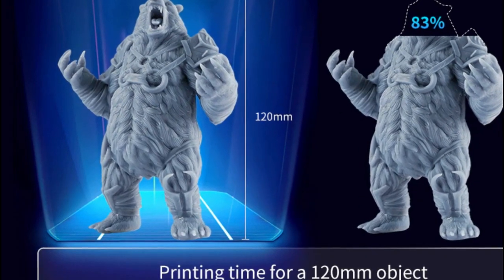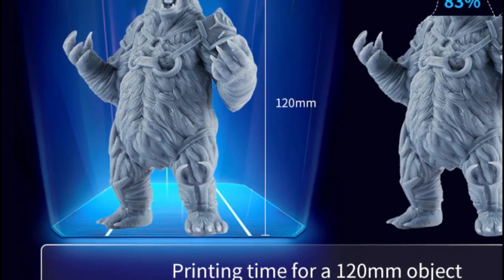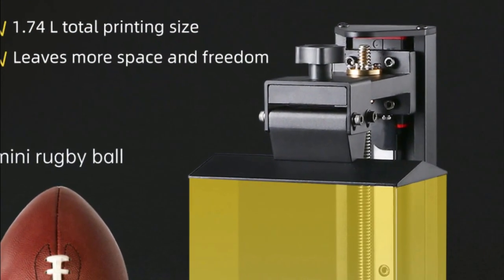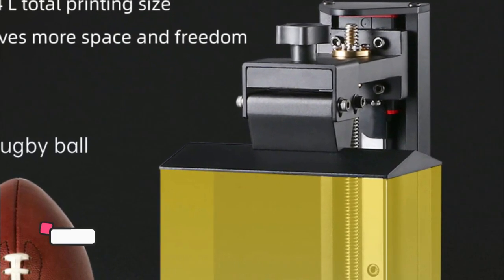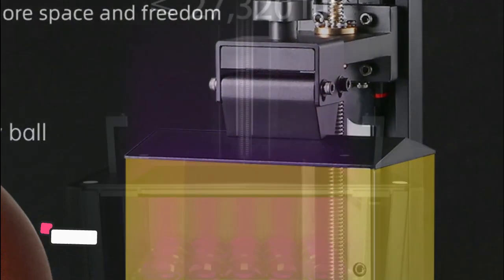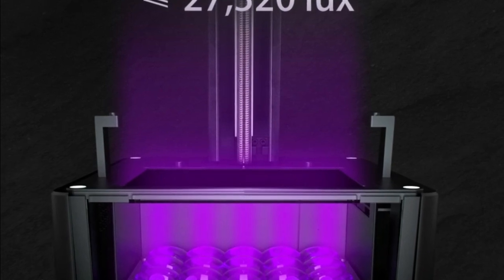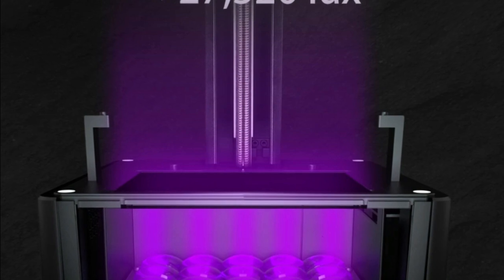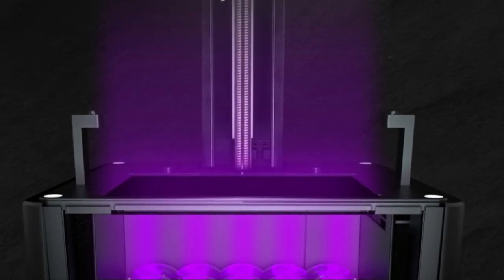The Anycubic Photon Mono 4K 3D printer is an advanced and user-friendly machine that makes it easy to produce high-quality 3D prints. It features a 6.23-inch 4K monochrome LCD screen that displays a crystal-clear image, allowing users to easily monitor their progress. The printer also makes use of advanced UV resin technology, producing prints with sharp details and smooth surfaces. Its high speed ensures that users can quickly and efficiently create 3D prints that meet their needs.